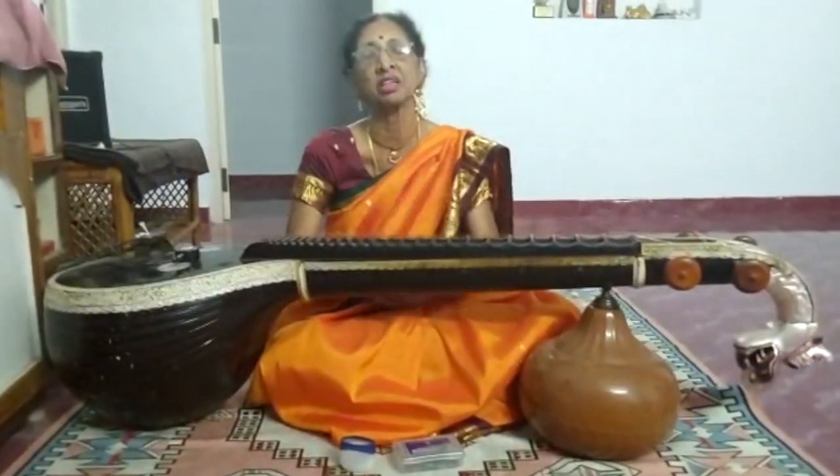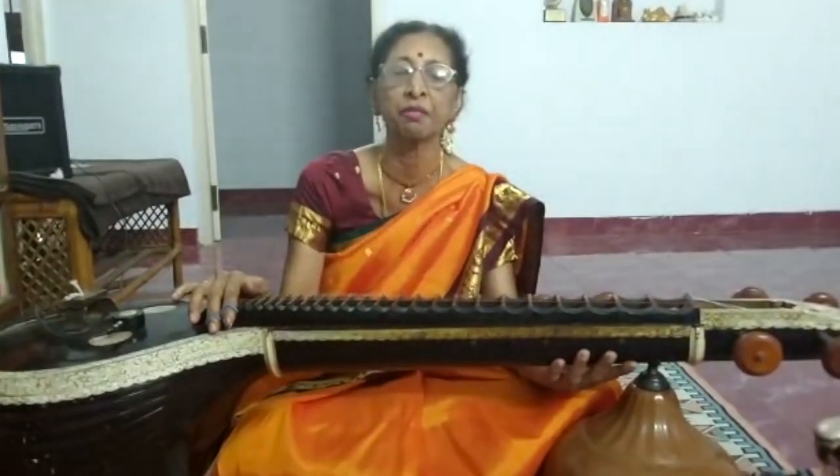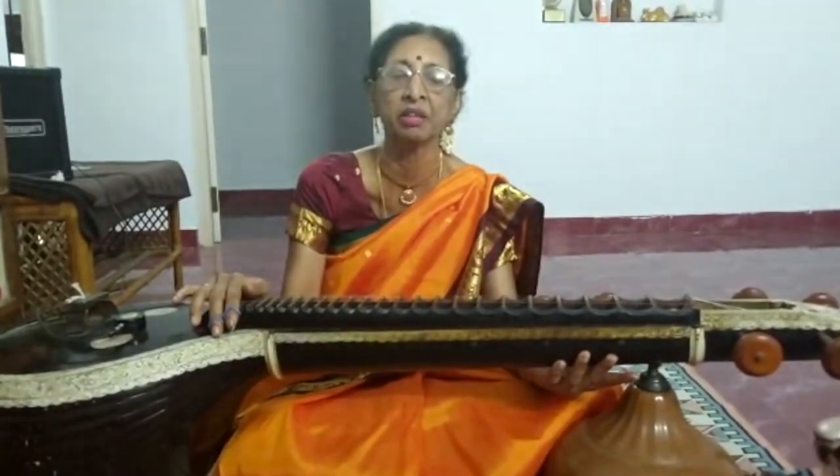Good evening to you all. We have gathered here for a wonderful evening of music in Brisbane. I am Hemalata Amani, a Veena artist from Chennai, India, and I have come to talk to you about my instrument, the Veena, and the manner of playing, or you can listen to my playing the Veena.